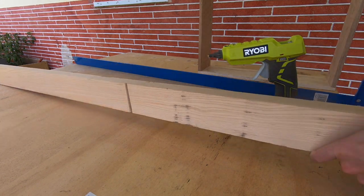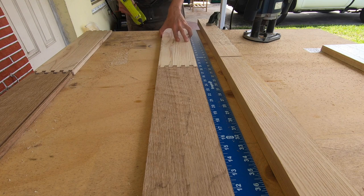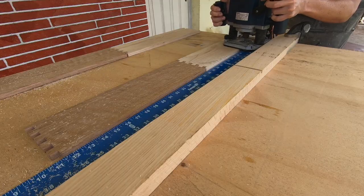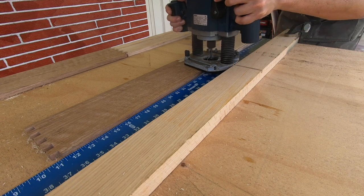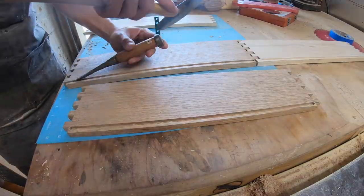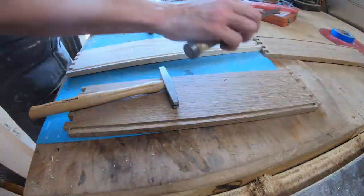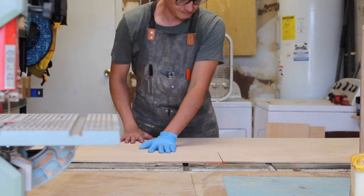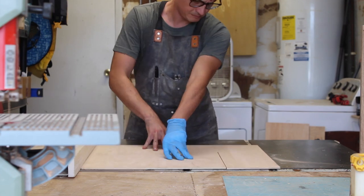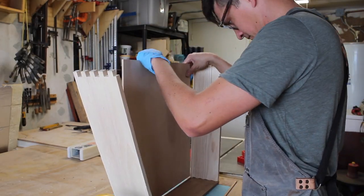I wanted to do a stop dado in each of the drawer sides to accept a bottom panel, so I whipped up this setup with a framing square, a straight edge, and hot glue before using a plunge router with an up-spiral straight bit. The idea here is to find the location of the bottom and then set the fence up based on that, and then clean up the ends of the dados with a sharp chisel. Quarter inch plywood was cut down to size for the bottom panel on the table saw, and then the box was assembled.